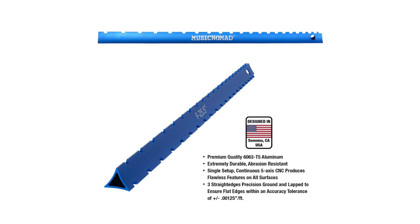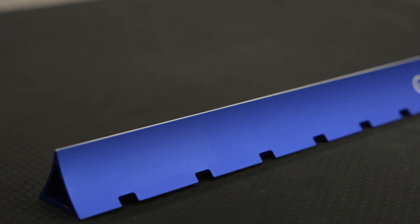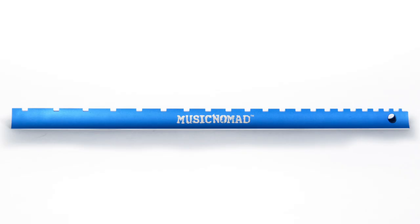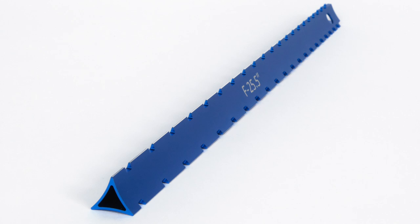All three straight edges are precision ground to ensure smooth flat edges with an accuracy tolerance of one and a quarter thousandths per foot. Designed by our Sonoma, California team, the premium aluminum has a blue anodized finish that is extremely durable, abrasion resistant, and does not peel or chip. Our unique triangle three-wall design ensures straightness the entire length and will not bend.